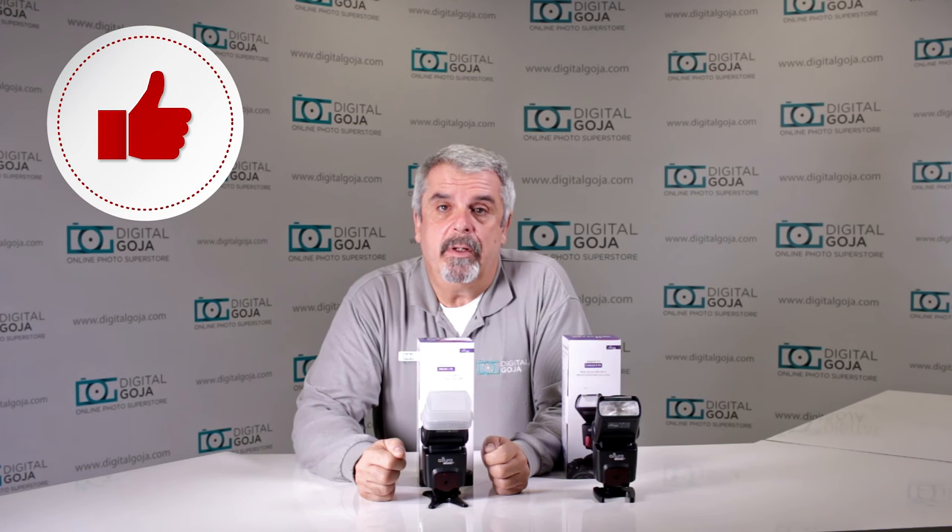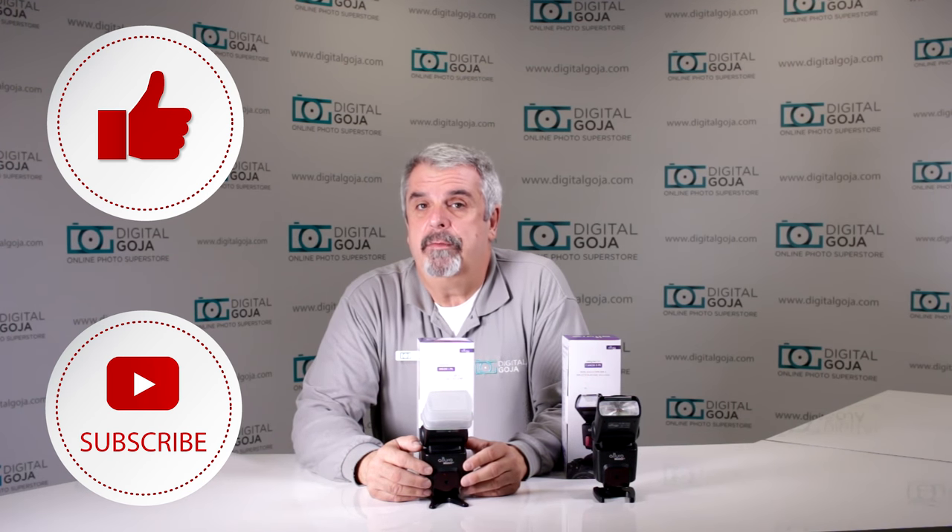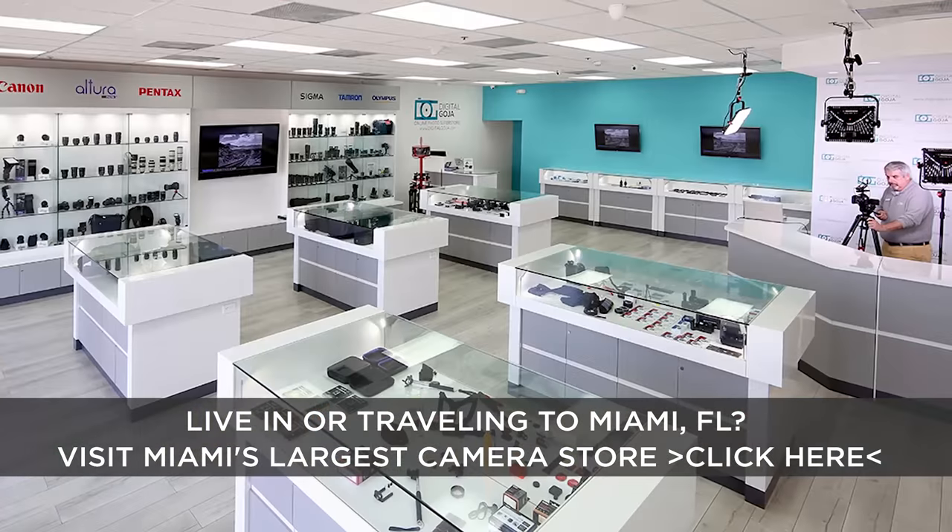If this video helps you out, remember to hit the like button underneath and to subscribe to our channel for future unboxing sessions and tutorials such as this, and to share with fellow photographers. And don't forget — when in Miami, visit Digital Goja Showrooms.